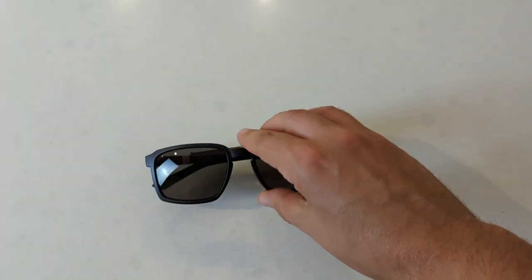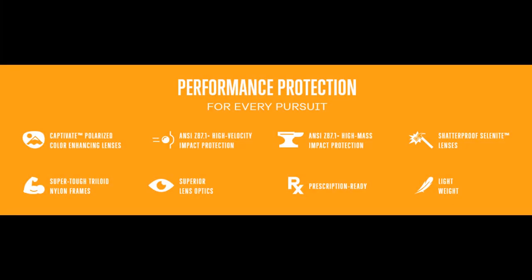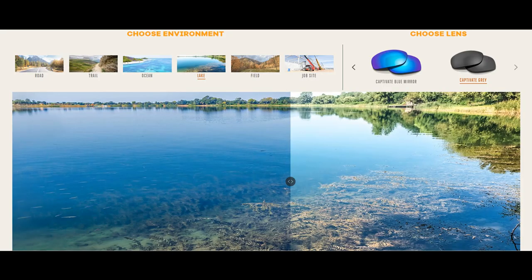The lenses on these are made from Wiley X's patented Selenite shatterproof material with the T-shell scratch-resistant coating applied. They are fully ANSI rated for safety use, and they also incorporate the latest Captivate polarized technology which boosts contrast and clarity compared to standard polarized lenses.